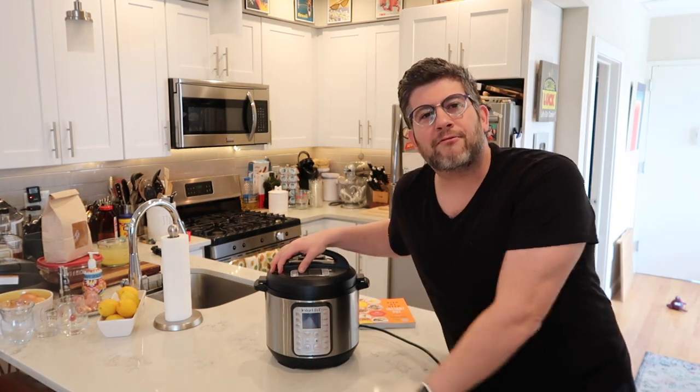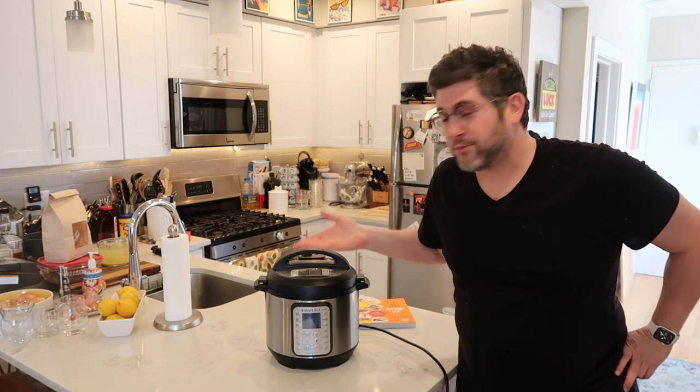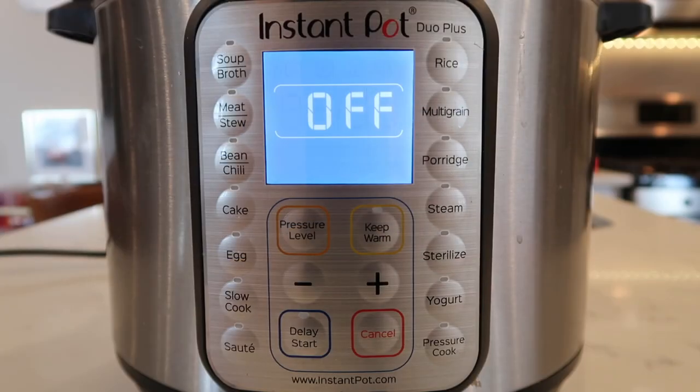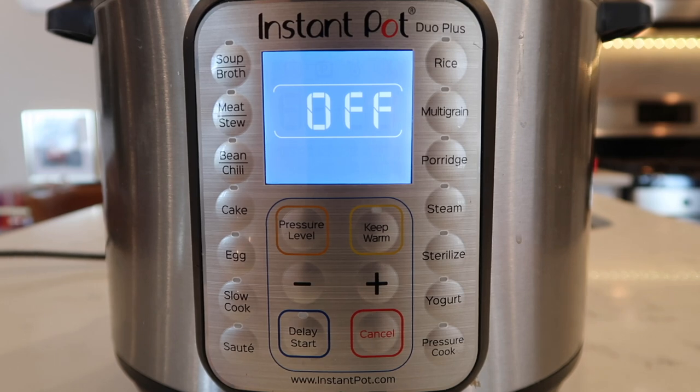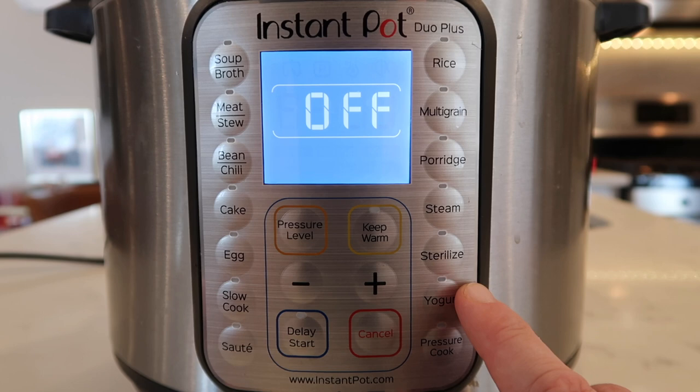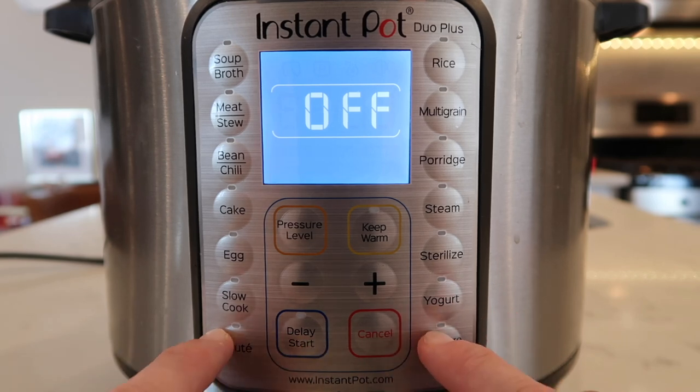I also want to talk about the Instant Pot because all the cooking in this book is going to be done in this revolutionary appliance. I already have an extensive video on how to use your Instant Pot on my YouTube channel. However, what I'm going to focus on in this book is showing you exactly what buttons you need to worry about.